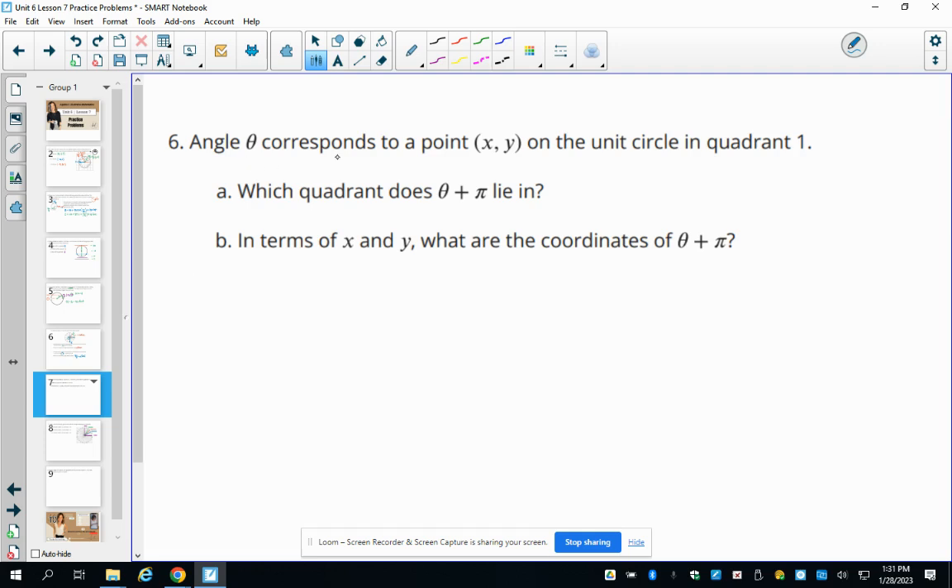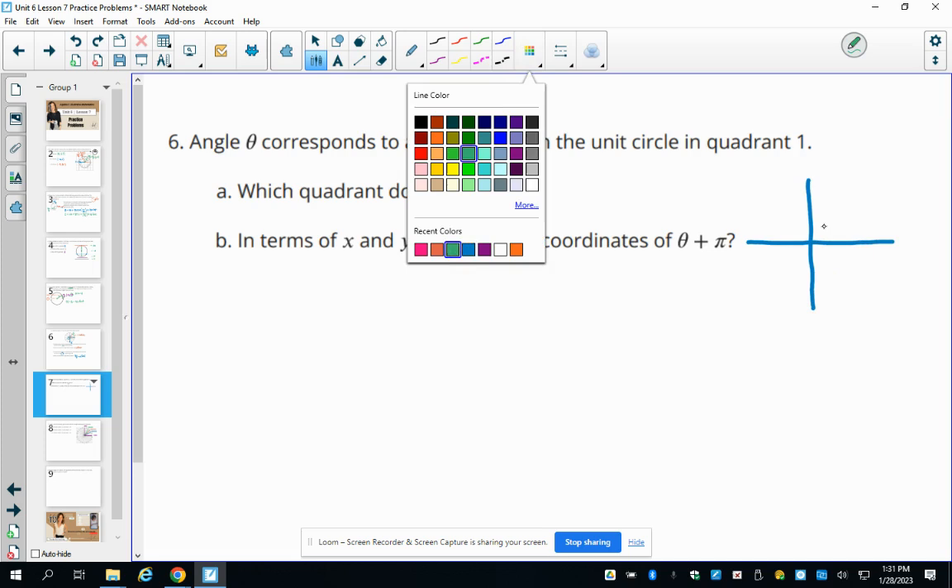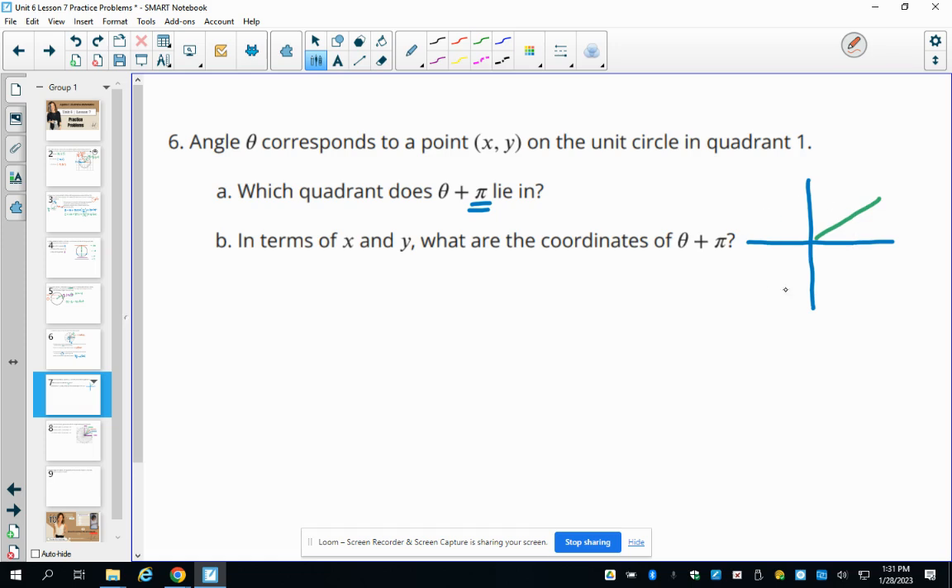Number six: angle theta corresponds to point (x, y) on the unit circle in quadrant one. Adding pi radians is a half rotation, which lands in the opposite quadrant — quadrant three. So theta plus pi is in quadrant three, and the coordinates are the opposite of both X and Y, giving the point (negative x, negative y).